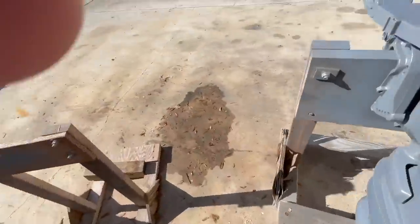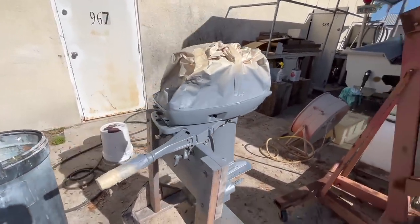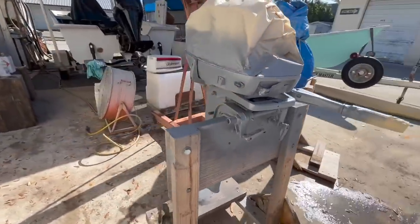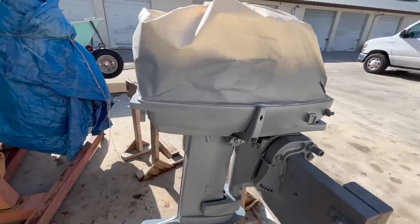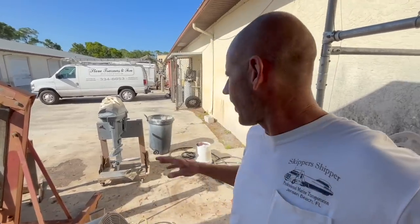We got the motor in primer, let's take a look. I had it tilted up all the way, got all the nooks and crannies, tilted it to each side, did all my coats. I've got three coats of the All Grip 545 primer on there. Now comes the fun part — what color should I paint this motor?